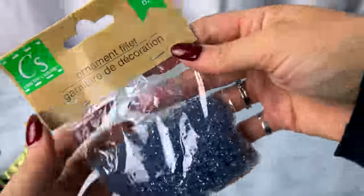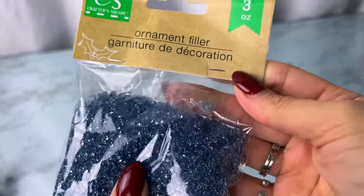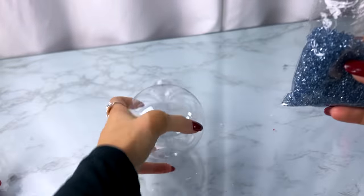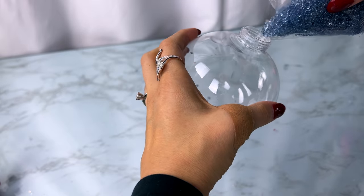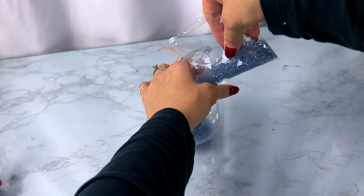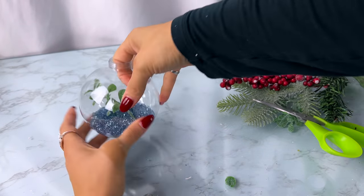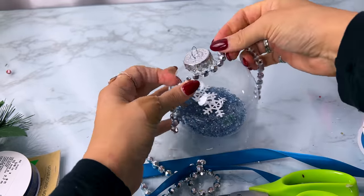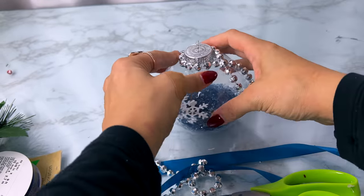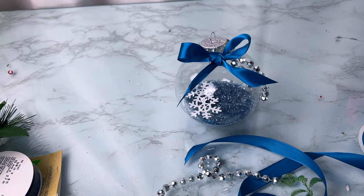For the next one, I'm using a clear plastic ornament and filling it with some ornament filler from Dollar Tree — little blue sparkly gems. I just did a little bit in the bottom since filling it entirely would be very heavy. I then added a couple little white snowflakes and some silver beads from a Dollar Tree necklace, hot glued that around the top to hang down. I've got a perfect blue ribbon from Dollar Tree to tie a little bow on top, and here is how this one turned out.